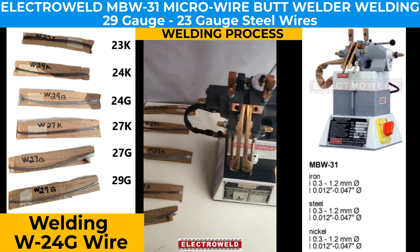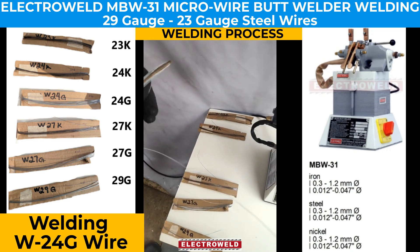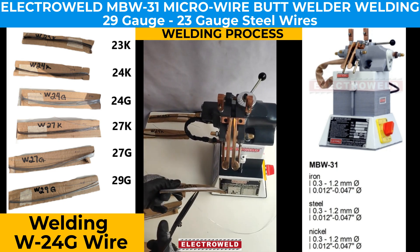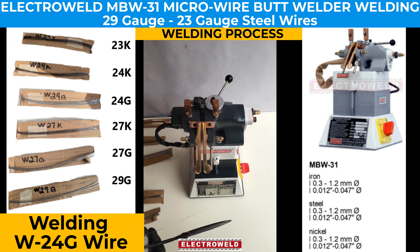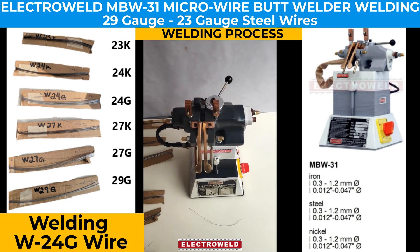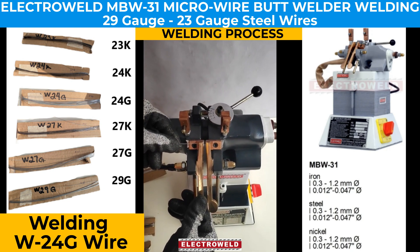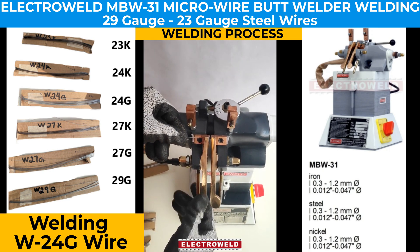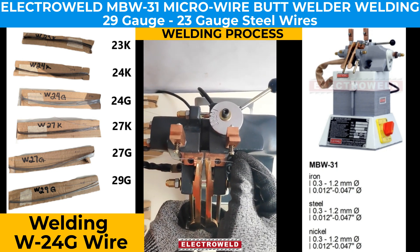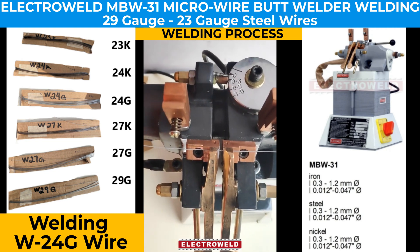Now we take a sample of W24G wire. We cut a piece of it, making sure the wire is straight at the time of welding. We adjust the lever to the required amount and ensure the butt of the wire is set properly.